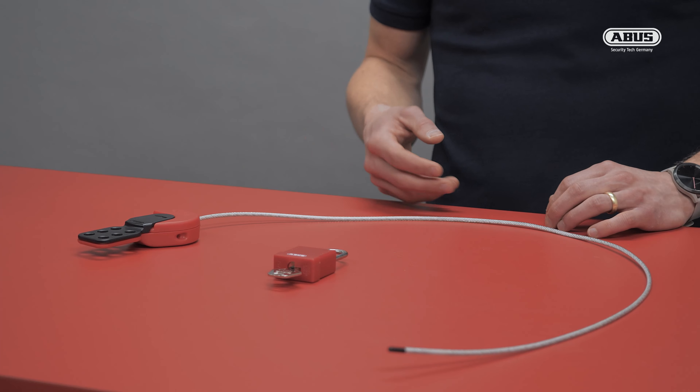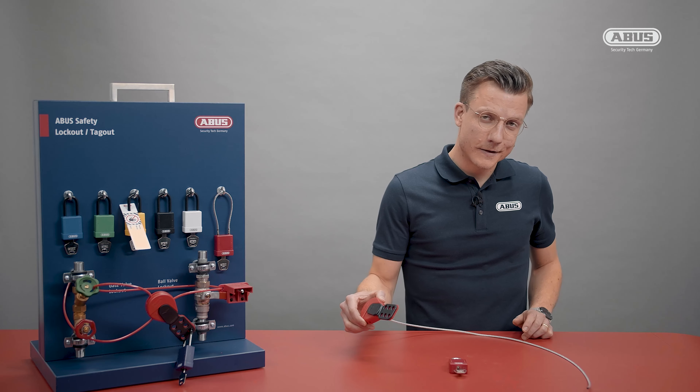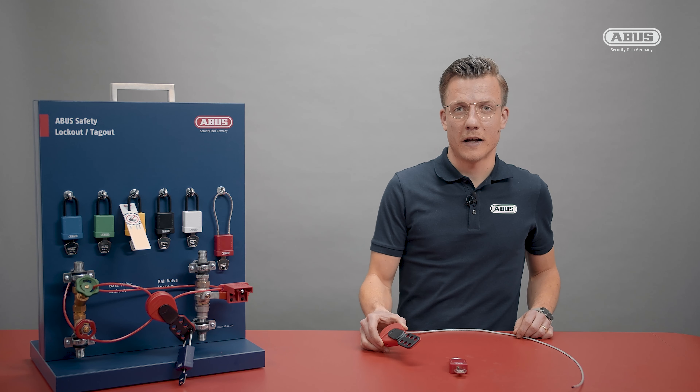The SafeFlex is a combination of two things: on the one hand it is a lockout cable, and on the other hand it has the form of the well-known safety hasp.